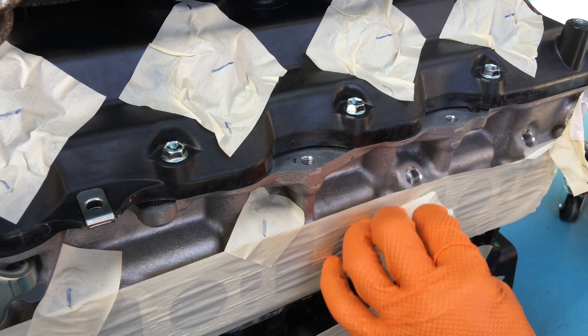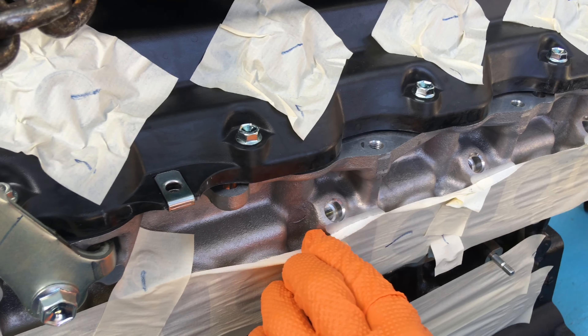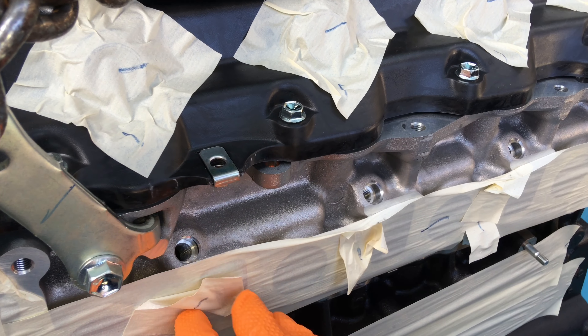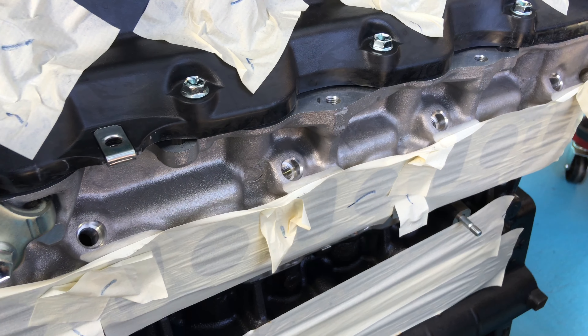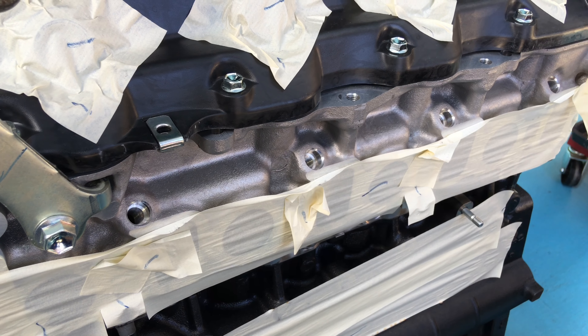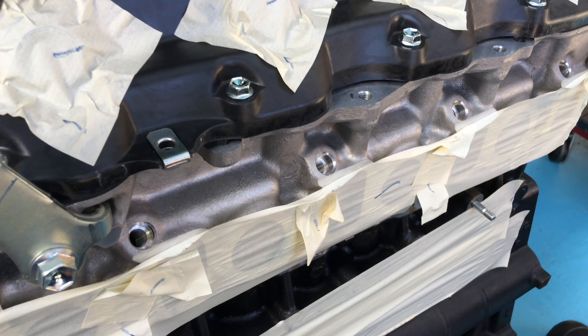One of the first things we do - obviously I've got a couple of people on the job stripping components off one engine. Things like the glow plugs - you could reuse them, we don't see problems with 1KD glow plugs. But if you're spending this sort of money, who's going to reuse the glow plugs? So we've got new glow plugs to go on the engine.